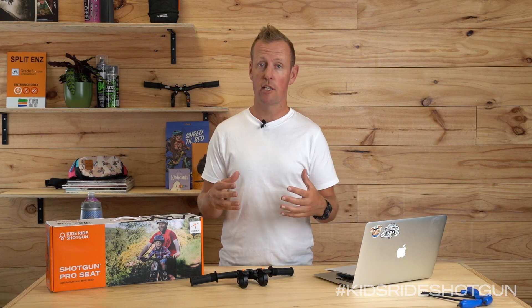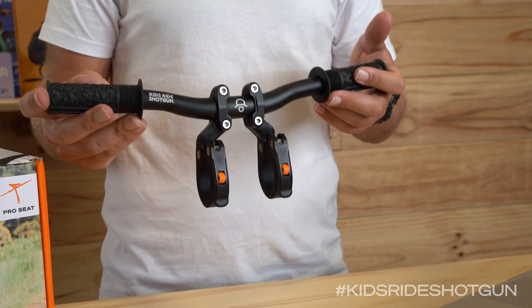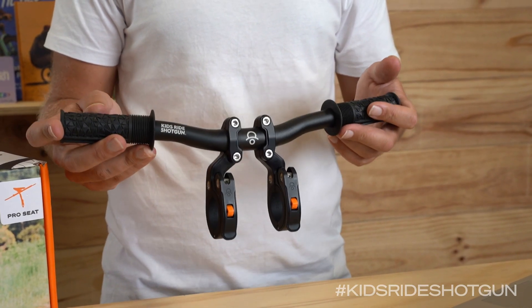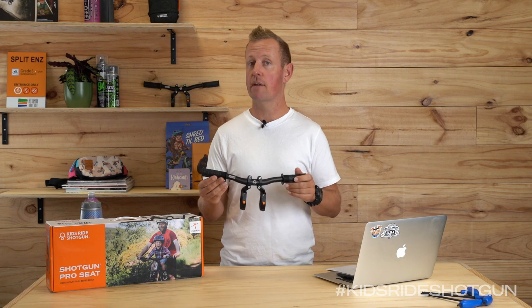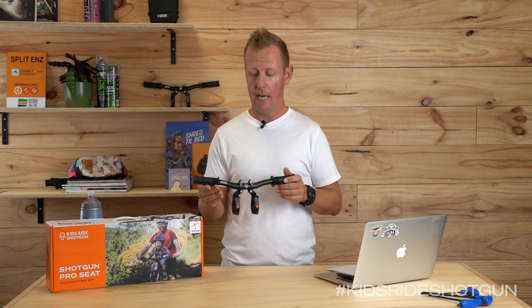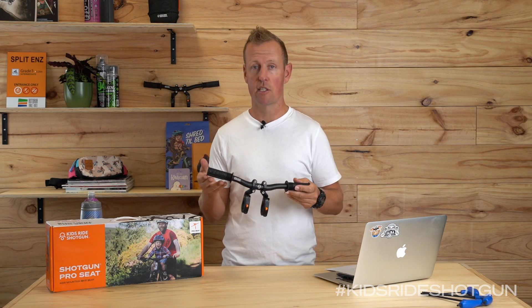Hey guys, it's Dan from Kids Ride Shotgun here. Today I'm super excited to introduce you to our Shotgun Pro handlebars. These Shotgun Pro bars are the perfect accessory for riding shotgun with your kid. They come individually or also as part of the Shotgun Pro combo, and there are a couple of reasons why riding up front with handlebars for kids is fantastic.